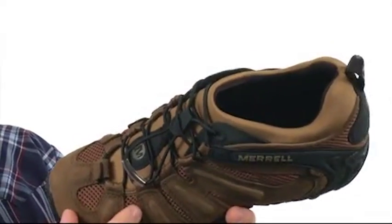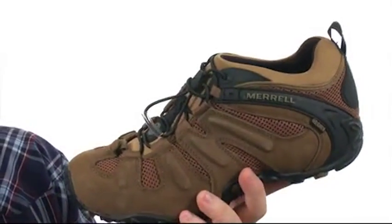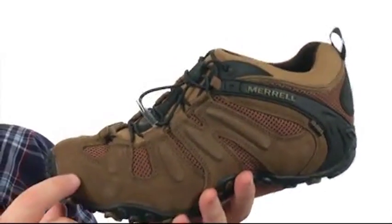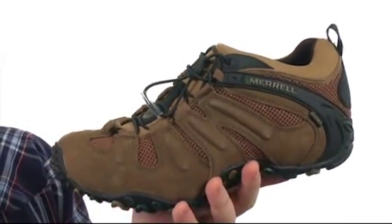The shoe benefits from M-Select Dry Technology Waterproof Membrane. It's built into this booty style contraption you see here that you're going to slip your foot into. That's going to help keep water out and let moisture escape at the same time. That combined with the M-Select Fresh Technology is going to keep the interior environment of the shoe delightful for you.